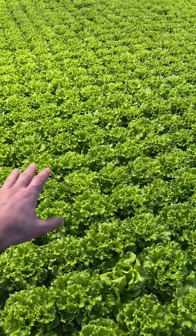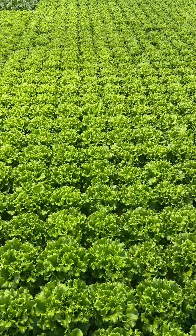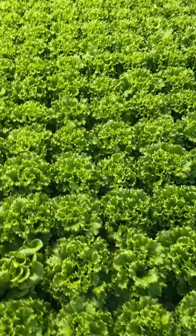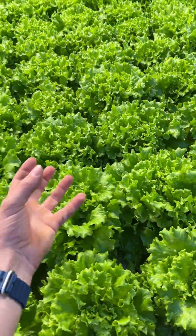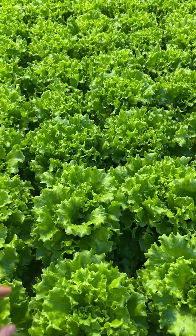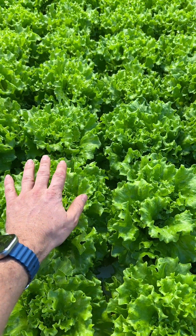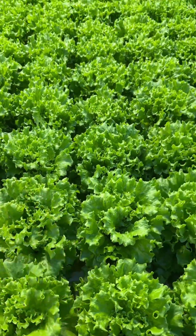A few quick things about Muir lettuce to visually diagnose what's going on. You can see here these cores are very frilly and full — that's a good sign. When the core is more hollow, chances are you're getting low on potassium.